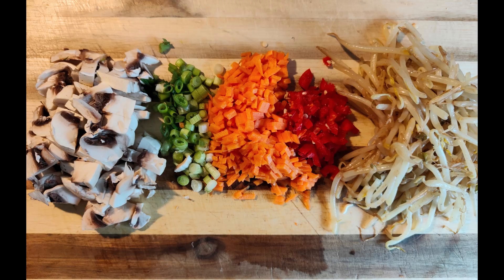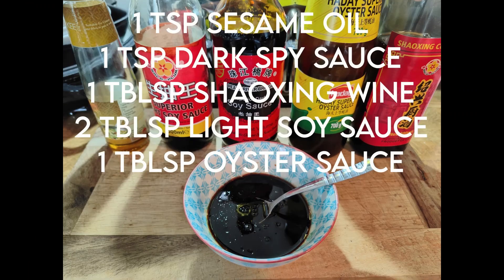First, get a handful of pre-cooked bean sprouts, finely chop some carrots, scallions, red bell pepper and mushrooms. Then mix together in a bowl: Shaoxing wine, light and dark soy sauce, oyster sauce, and a drizzle of sesame oil.